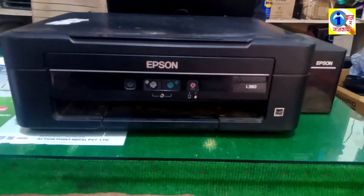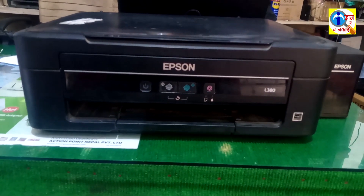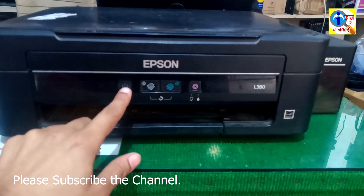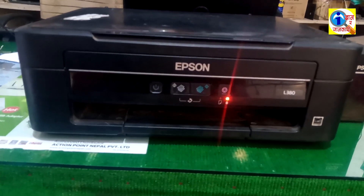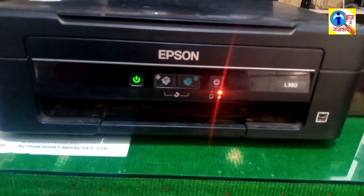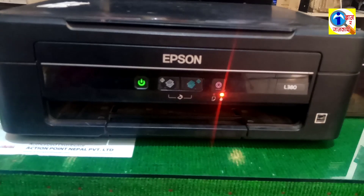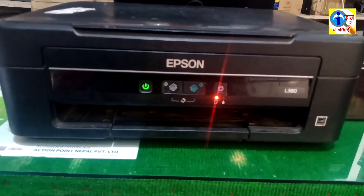Hello friends, welcome to my YouTube channel. Today I am going to show you the problem of red light blinking on the Epson L380 printer. The printer has the continue light problem — red light error of page and ink. I want to show you how the problem arises. The Epson L380 has the problem of continuous light blinking: it blinks the red light one by one, giving an error on page and then an ink error. Today I am going to show you how to solve this continuous red light blinking problem.